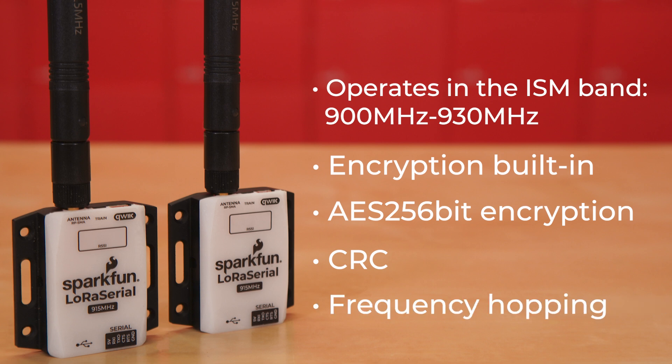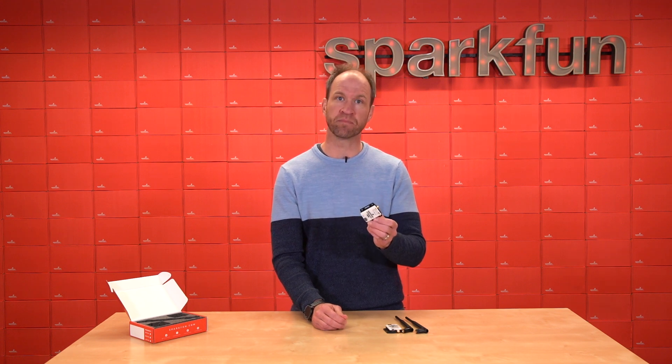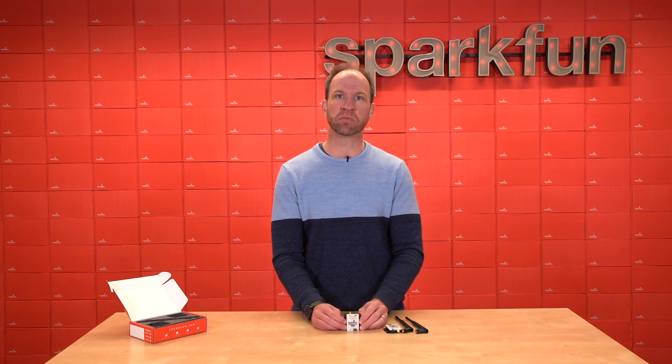There are many radios on the market inside the ISM band that claim frequency hopping, but because they are closed boxes we really can't say whether those radios are within the letter of the law of the FCC. LoRa Serial is. We frequency hop every 400 milliseconds, which is the maximum dwell time in North America, as well as hitting the minimum number of 50 channels.